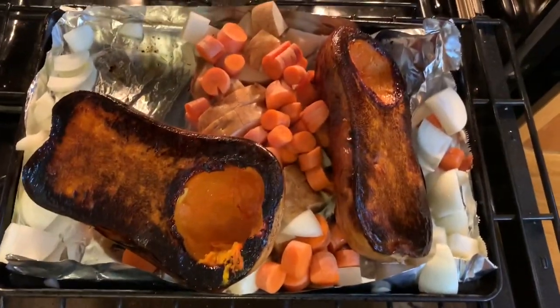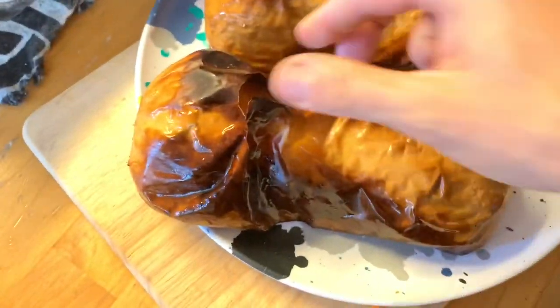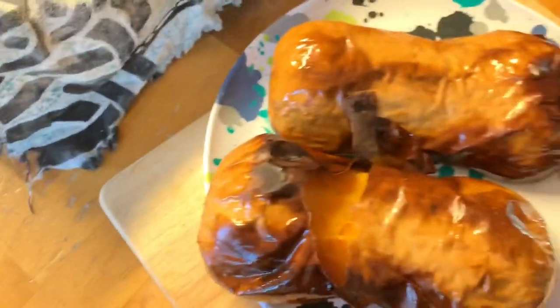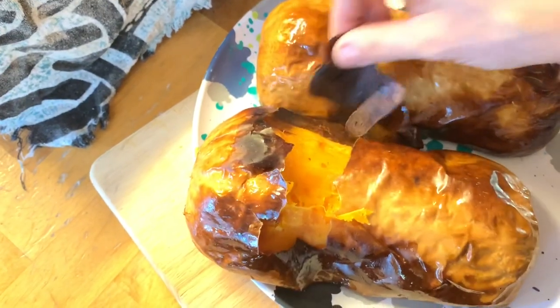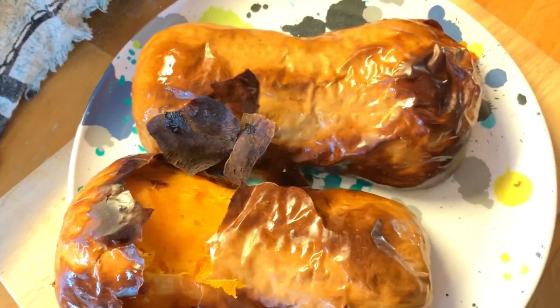I'm gonna go ahead and take out the butternut squash and let the vegetables roast for a little while. Once this cools off I'll be able to easily peel off all the skin, but it's really hot right now. Still trying to do it — burn burn burn! Okay, we are gonna go pick the kids up from school. This should be fun — they made it to the end of the day, nobody got sick.